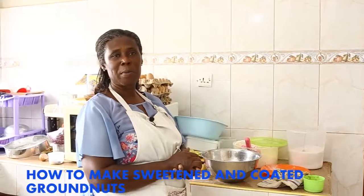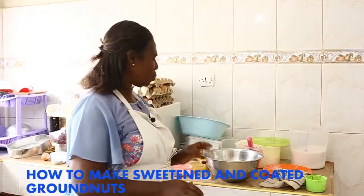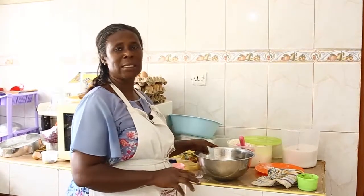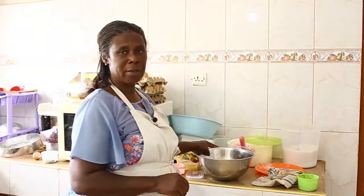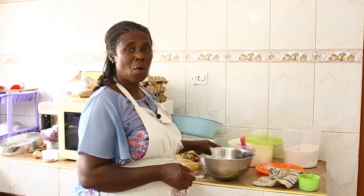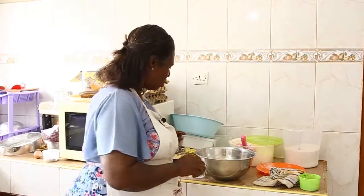In this session we are using sugar to make snacks. We are going to make two types: the sweetened and the savory. The savory one is normally called Katia Boga or coated granice.